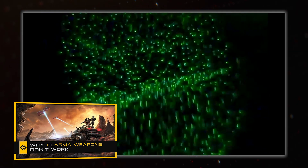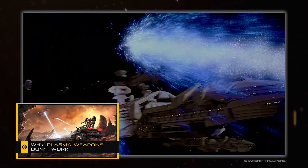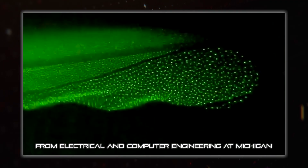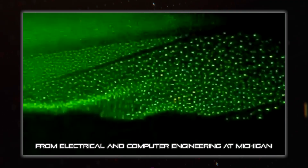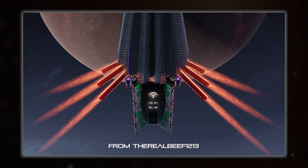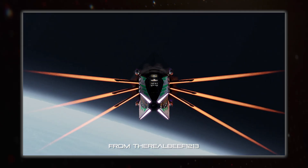Remember plasma from our plasma weapons video? It's the fourth state of matter that can be controlled with magnetic fields, and it's possible to suspend teeny tiny particles within it, which can end up self-organising into weird structures and shapes. For a radiator using this, the dust is the coolant, held within low temperature plasma, that itself is held within a magnetic field — and it would look super cool.